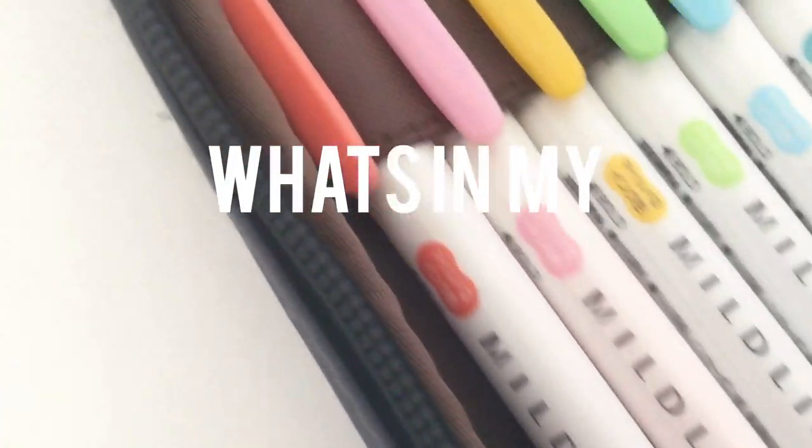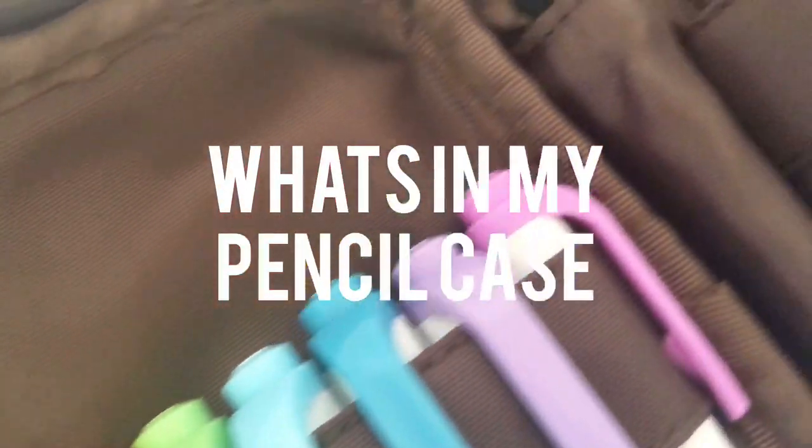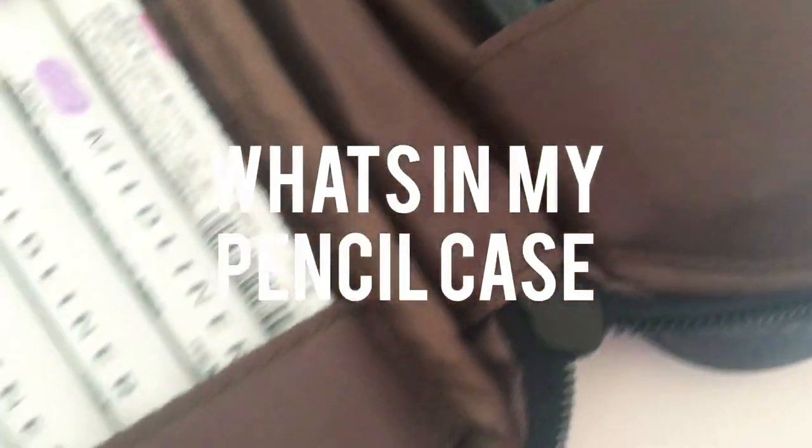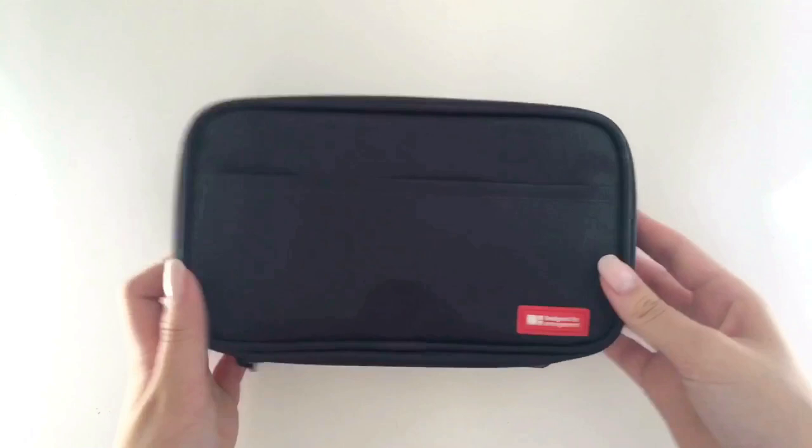Hello everyone, it's Justine from JustineBujo and today I have a what's in my pencil case video for you guys. This video is a collab with Christine — I will link her channel and video in the description box below.